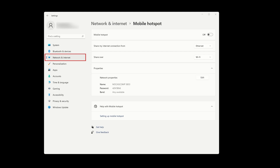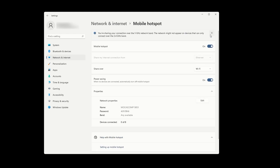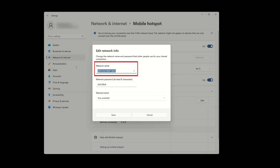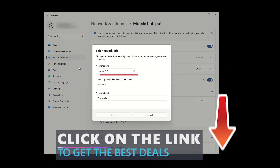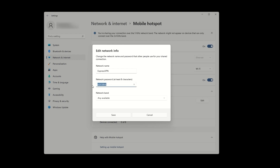The first step is to open network and internet settings on your computer. Once you're there, click on mobile hotspot and toggle the switch at the top to enable it. Underneath these options, press edit to set a name and password for your VPN hotspot. For example, let's say we set the name to ExpressVPN since we're using that for this tutorial. Make sure to create a strong password that includes numbers, letters, and various symbols. After setting up the name and password, click save.